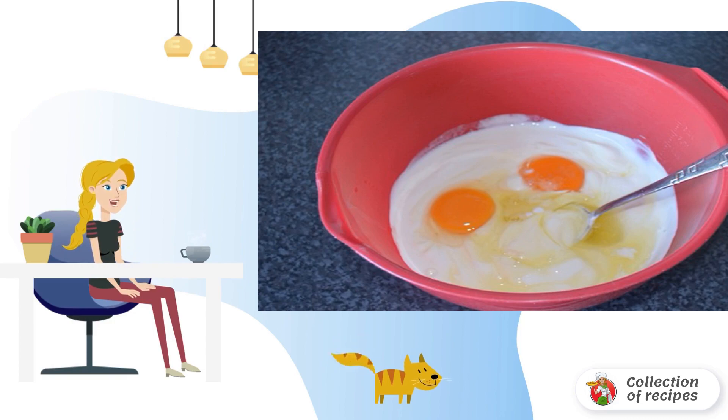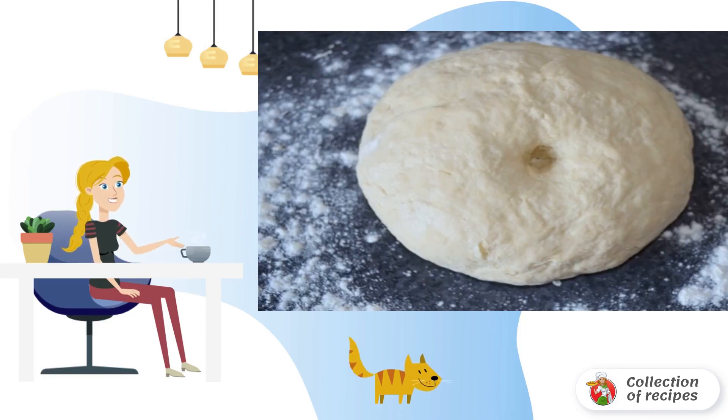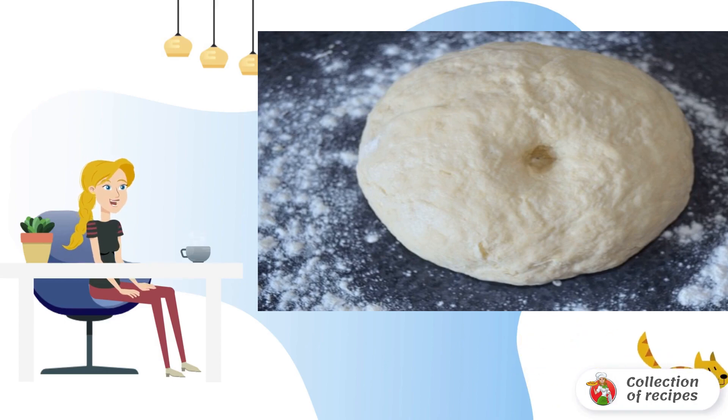Add salt, sugar, soda, and mix well. Gradually pour in the sifted flour. The exact amount of flour used in the recipe for making quick fried pies is difficult to name, but the dough should not be too steep.